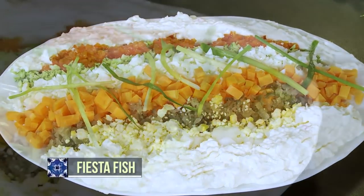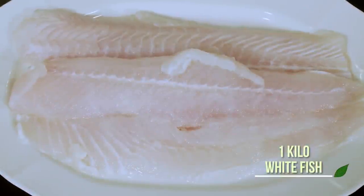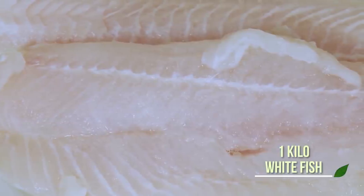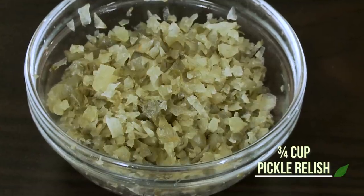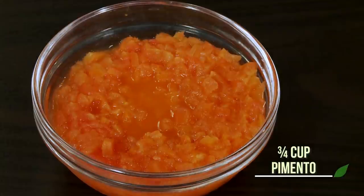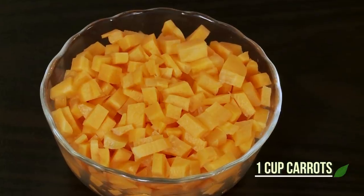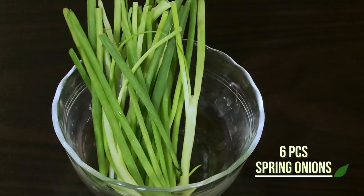My very first recipe is a dish called Fiesta Fish. Here are the festive ingredients: one kilo or more of white fish — that could be sole, lapu-lapu, halibut, what have you. You have mayonnaise, pickle relish, chopped boiled eggs with the whites and yolks separated, chopped white onions, finely chopped drained pimiento, chopped carrots, finely chopped broccoli, sliced ginger, and spring onions cut into 4-inch slices.